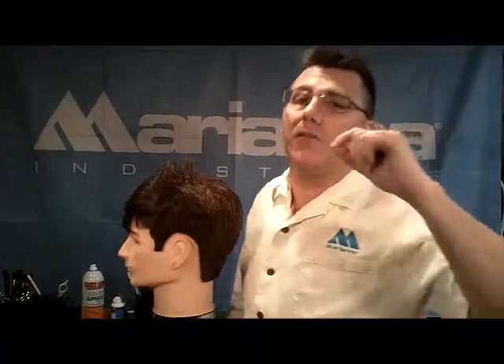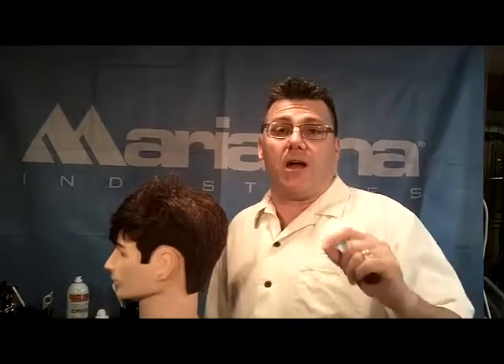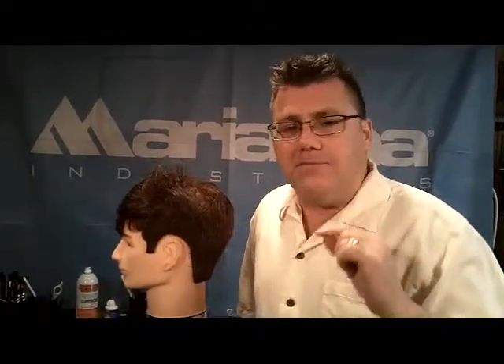Hi, I'm Clipper Guy with another powerful tip or trick for cutting men's hair. Your chair is a powerful tool for maximizing your skills and abilities in delivering awesome men's haircuts.